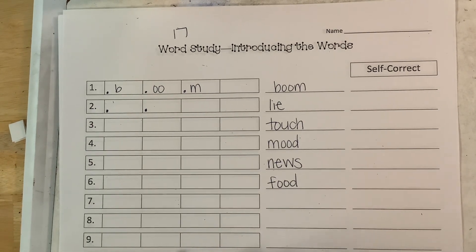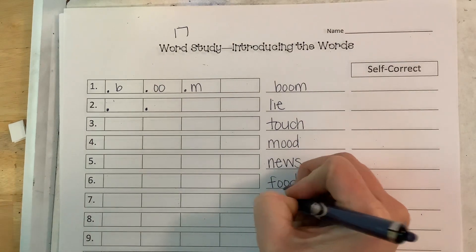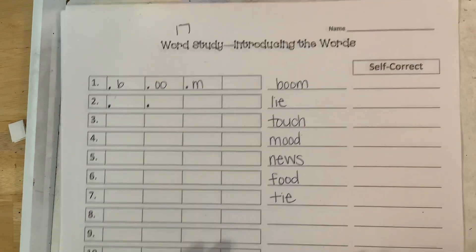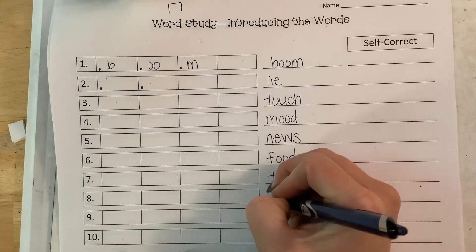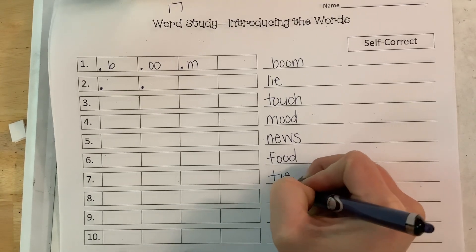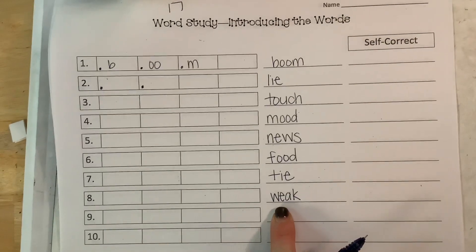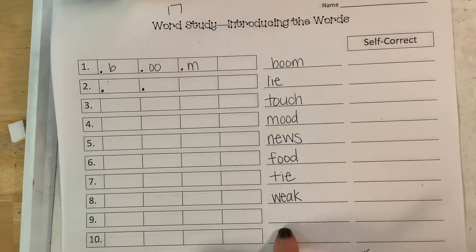We have the word tie — that's even one of the pictures of our vowel pattern. Tie. Now we have the word weak. Like my arms were weak after I did push-ups. Not 'there are seven days in a week,' but weak — like the opposite of strong, an antonym of strong.